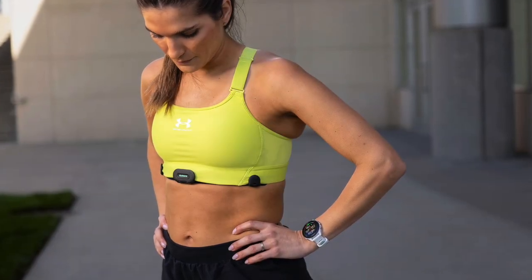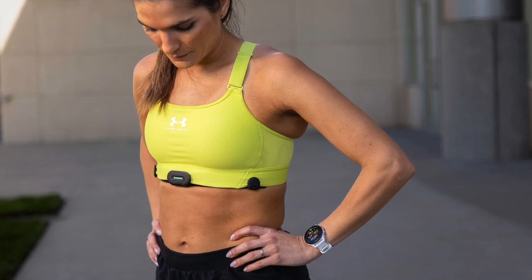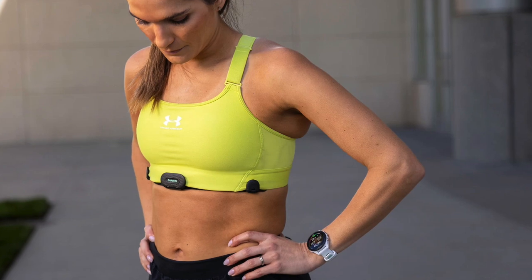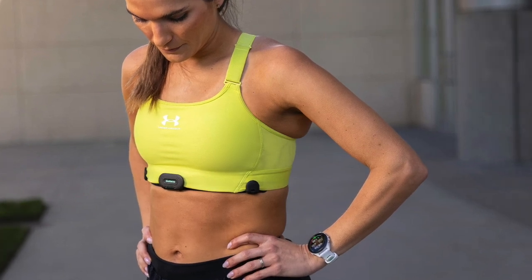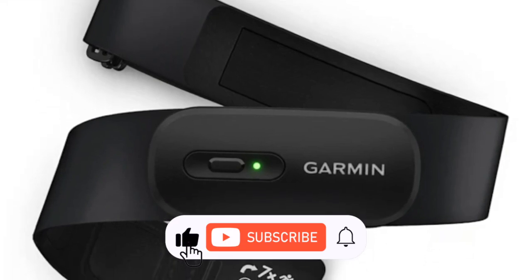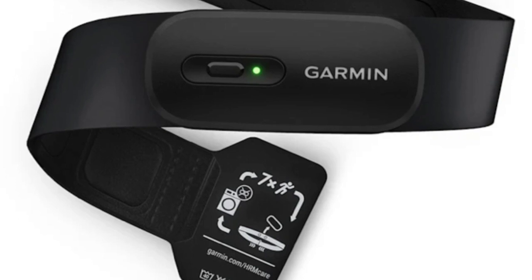And let's not forget the HRM Fit. Designed for women, it can attach securely to medium to high support sports bras using three anchor points. Garmin has a nice selection of heart rate chest straps — nothing that works from the upper or middle arm just yet — but if you're serious about your running or cycling pursuits, you'll want one of the devices mentioned in this video.